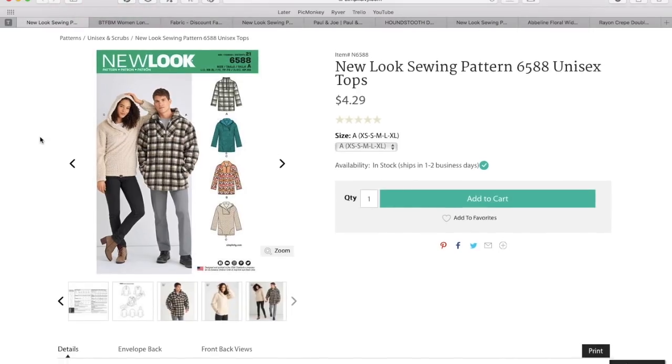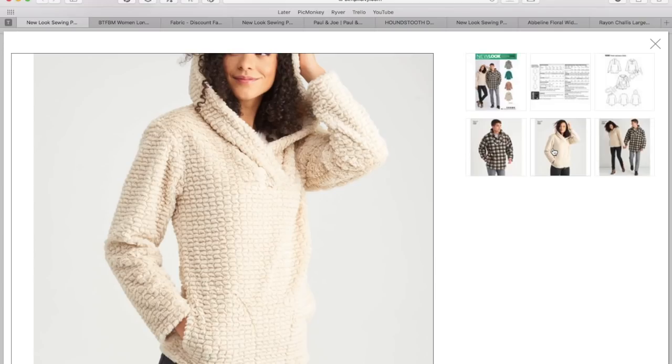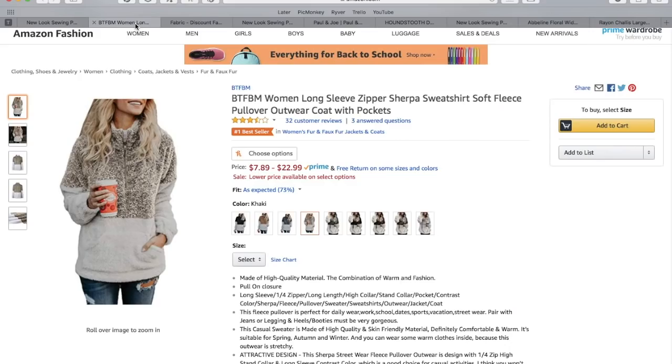So we're going to kick things off with New Look 6588. It's this adorable kind of pullover — it's unisex, meaning you can make one for you and one for your beau or brother or anyone. I think it's really cute and really comfortable. If you remember from the first impression video, I was getting kind of Nantuckety vibes from this.